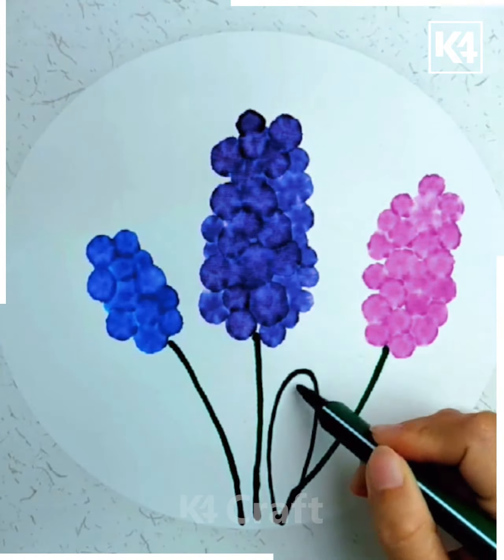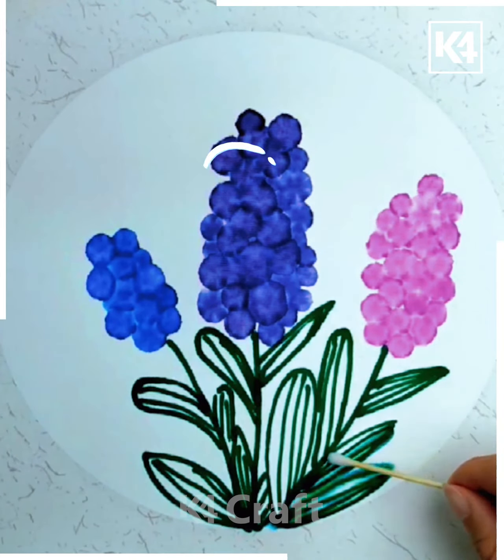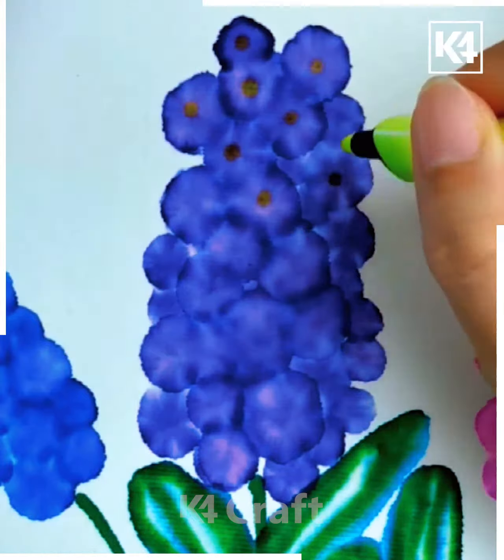Make stems with green color and give them an effect using an ear bud as shown. Add small eyes to the flower.